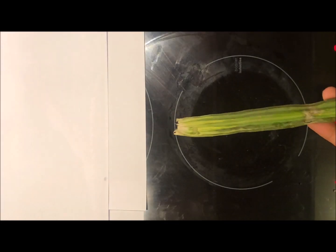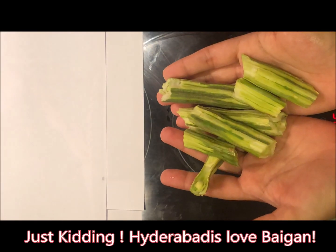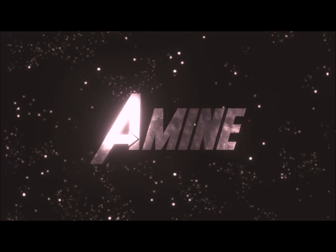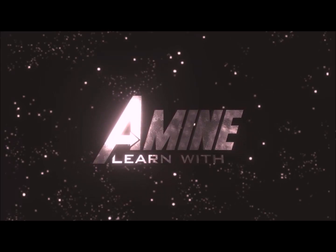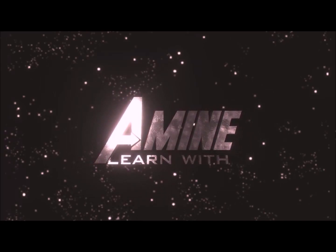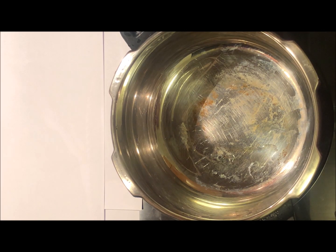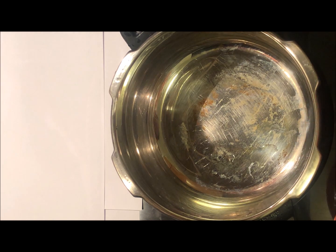It is called Sujnay ki Palli — this is a baingan ki palli. Hello everyone, today we will make khatti dal with drumsticks, sujnay ki palli.